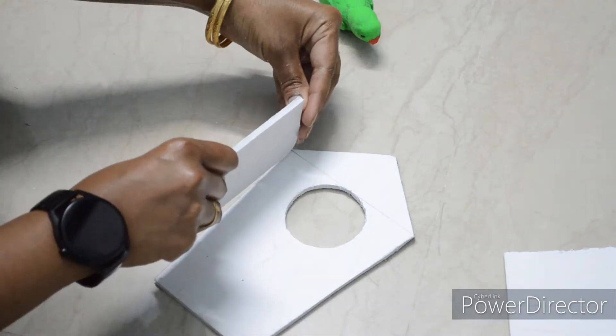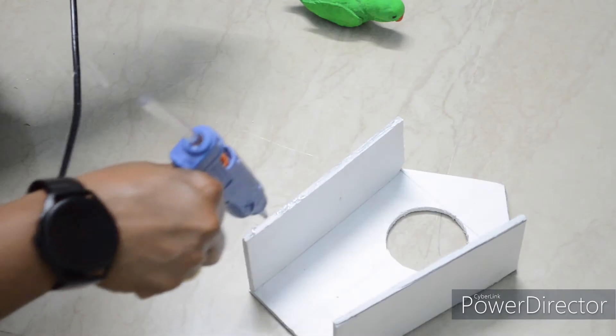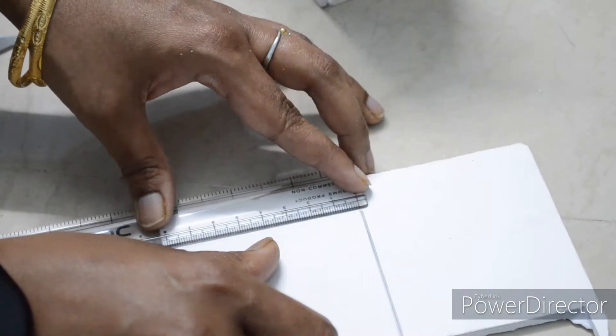Now we can use the glue gun and stick it to the bottom part. The bottom part is done. Next, cut the top cover of the cage with 10x7 measurements.